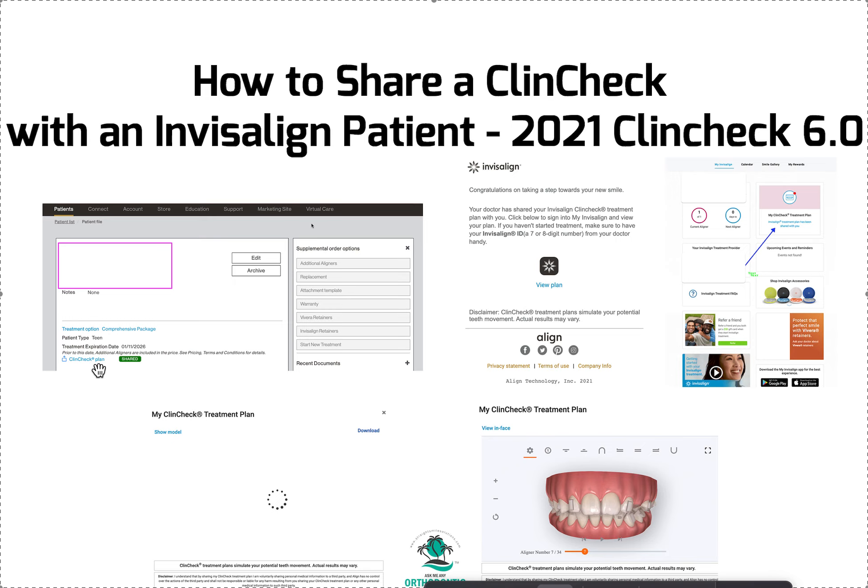Once you click that button — and this is why when you submit the patient you have to submit the patient's information so they can contact them — their email, their phone number, all that kind of stuff. So if you don't populate your patients in ClinCheck appropriately, a lot of people skip sections, then you're not going to be able to do this. That's the main thing.